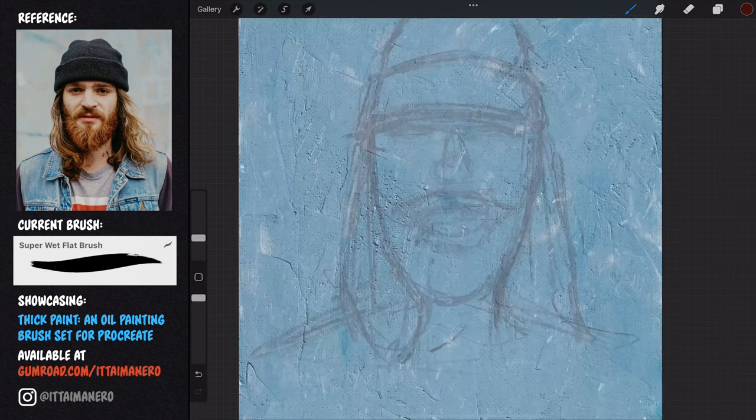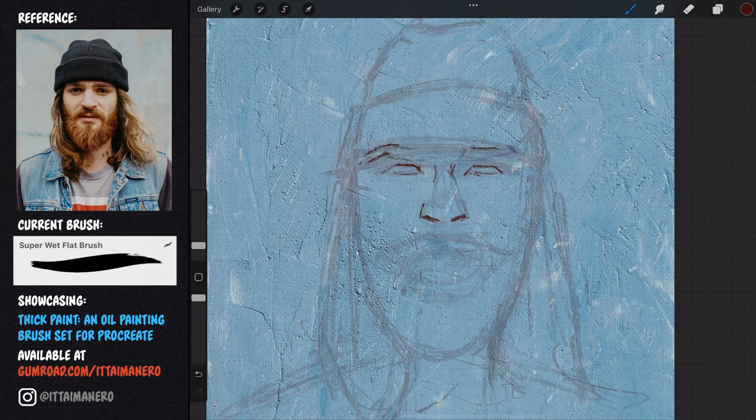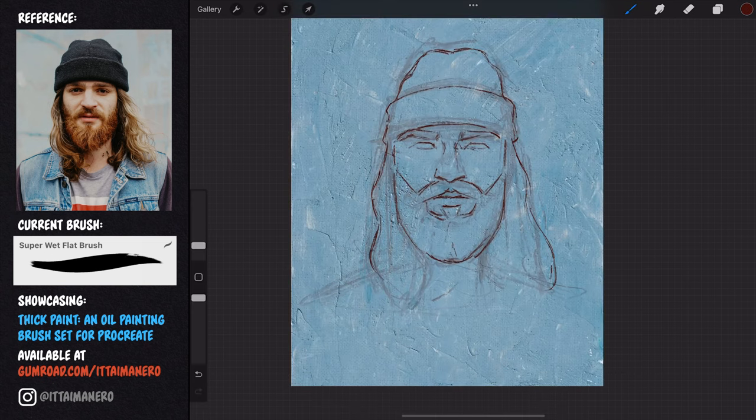Once I have this first doodle, I lower the opacity of the layer and create a new one on top. In this layer I'm going to do my second and more refined drawing. Using the rough sketch as a reference, I dedicate whatever time I feel necessary to carefully draw all the features. I allow myself to use the selection tool to grab parts of my drawing and adjust their position if I need to. I'm trying to be way more clean with my lines than in my previous sketch. The clarity and economy of lines is quite important here — I don't want my drawing to be distracting in the next stage where I will be doing the actual painting. The purpose of this refined sketch is to provide me with all the basic information I need in the next step.